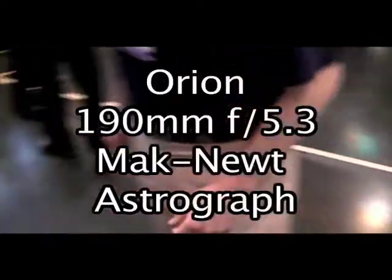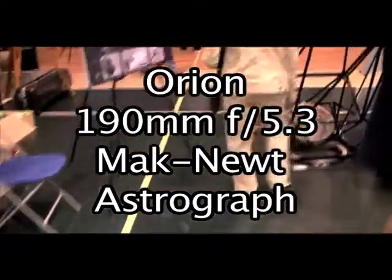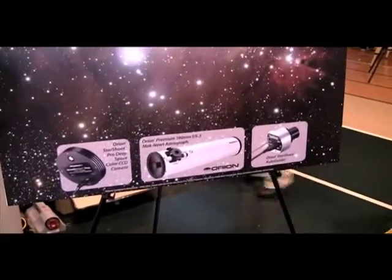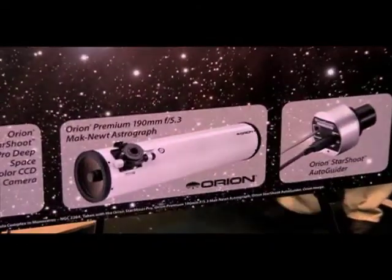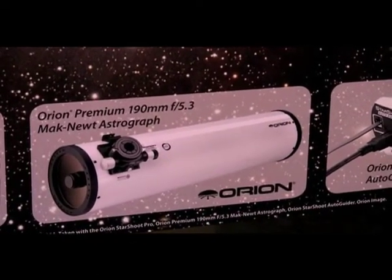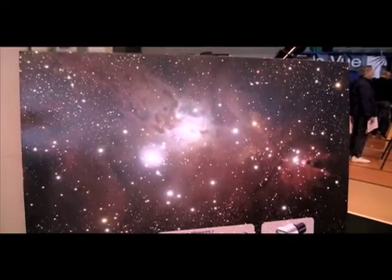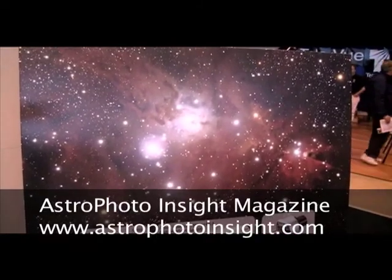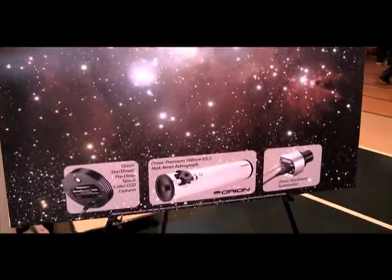Moving into more of the medium focal length, there's a telescope we don't have on display today, but I'm very partial to it. It's the Orion 190 F5.3 Maksutov-Newtonian Astrograph. It gives you a brilliant flat field — it's actually the flattest telescope we offer. It requires no additional flattener or corrector of any kind. This image is actually virtually uncropped; it was merely cropped to provide the correct aspect ratio for the printout. You can be ensured pinpoint stars from center to edge — the optics are just phenomenal.